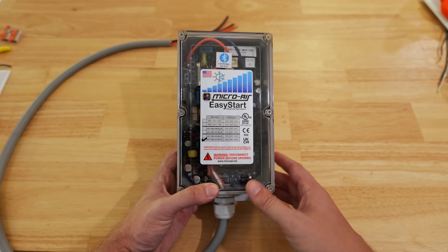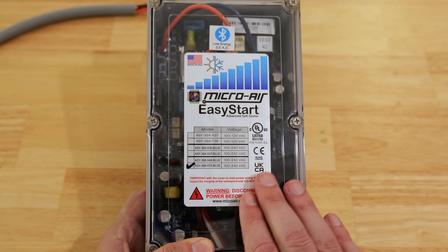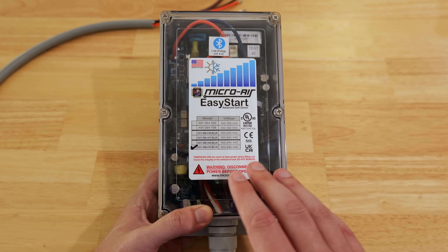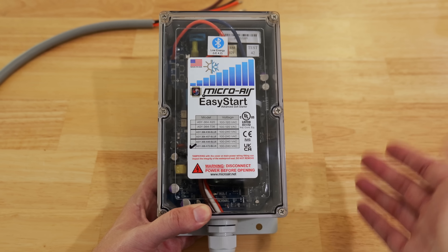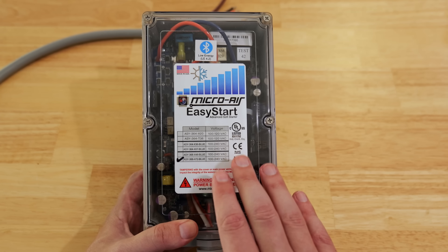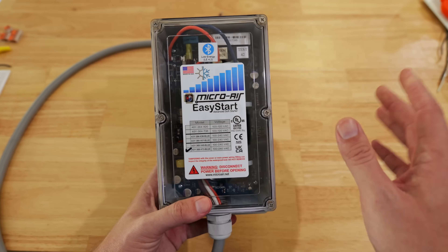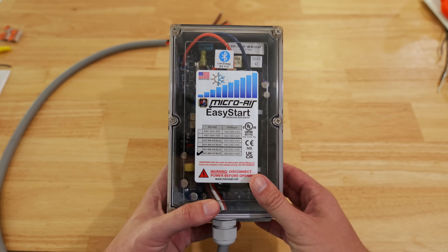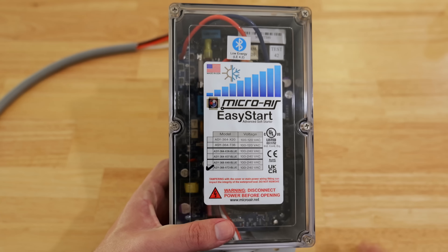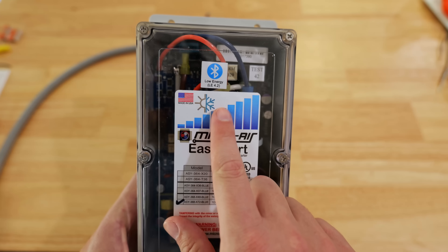That is going to extend the life of the compressor by quite a bit. Anyone who's had a compressor replaced knows it's not cheap and it's not a DIY project — you'll need an HVAC tech, and you're talking about thousands of dollars. Another pro is that this will act as a sacrificial device, basically serving as a surge protector so that in the event of a sudden surge, this takes the brunt of it and it won't pass on to your AC unit.